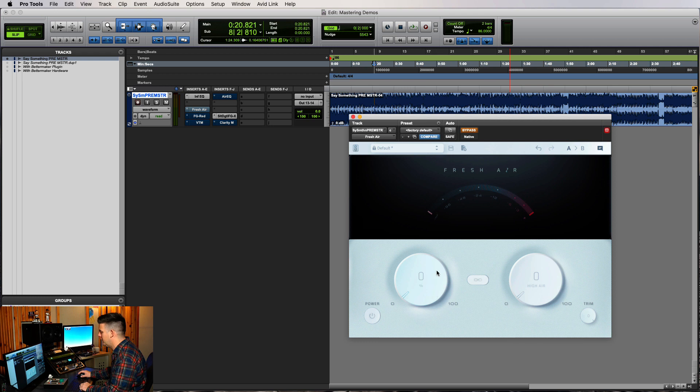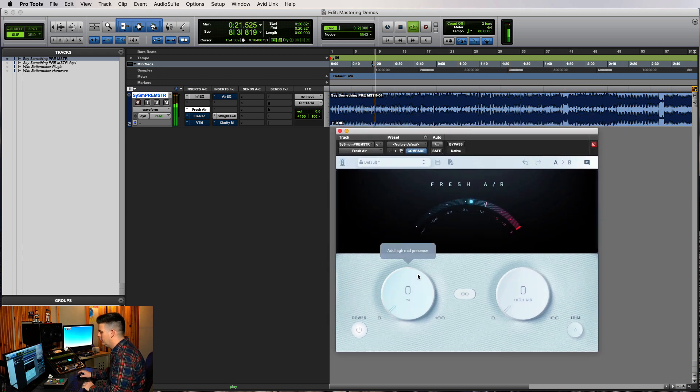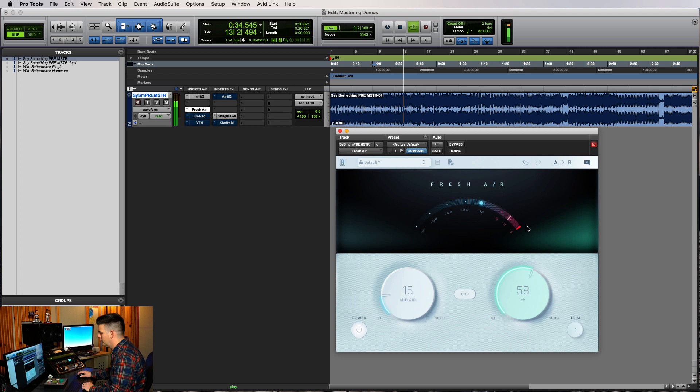Next is Fresh Air. This is pretty new to me — I've been using the mid a bit more on vocals, but sometimes it works on a master too, so we're going to give it a shot. We want to make all our changes in very small stages. When you crank it up, it might sound better, but it might be too much and change too much from what the mixer and the artist were intending. In mastering, a lot of times small moves with a couple of different processors will get us to the finish line.